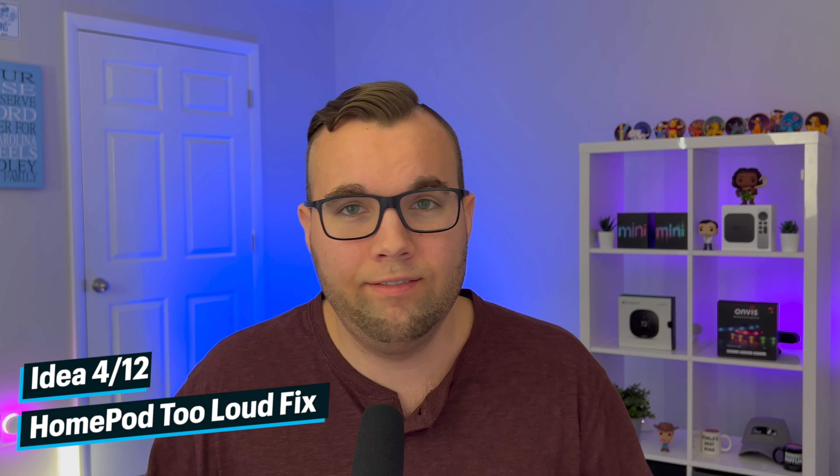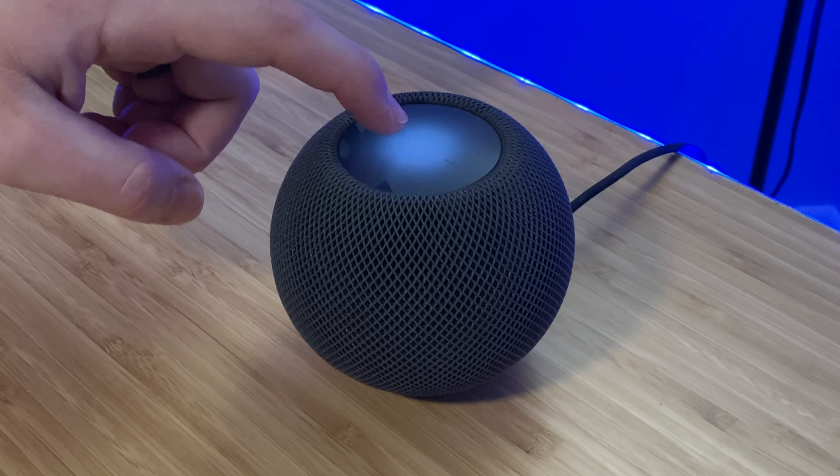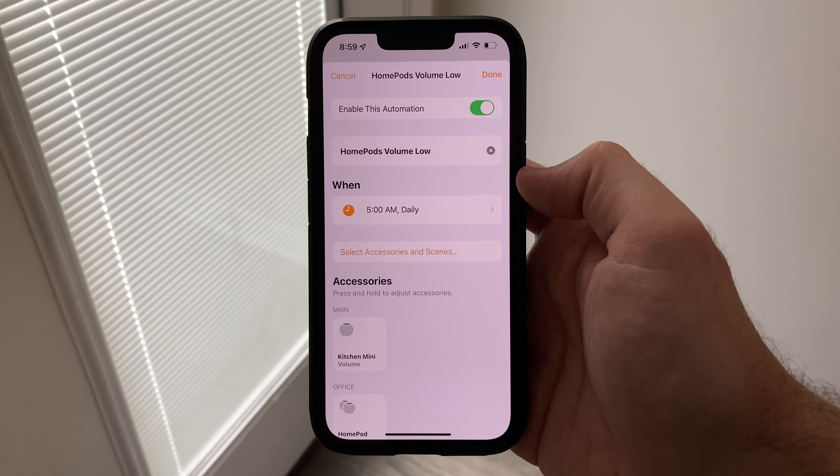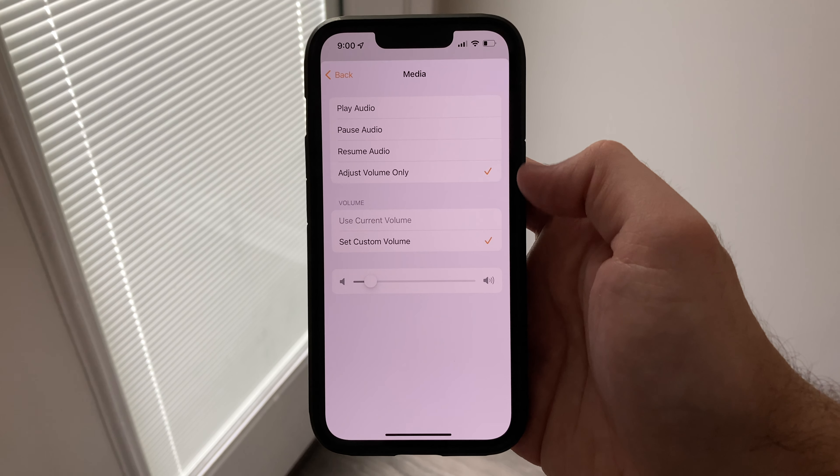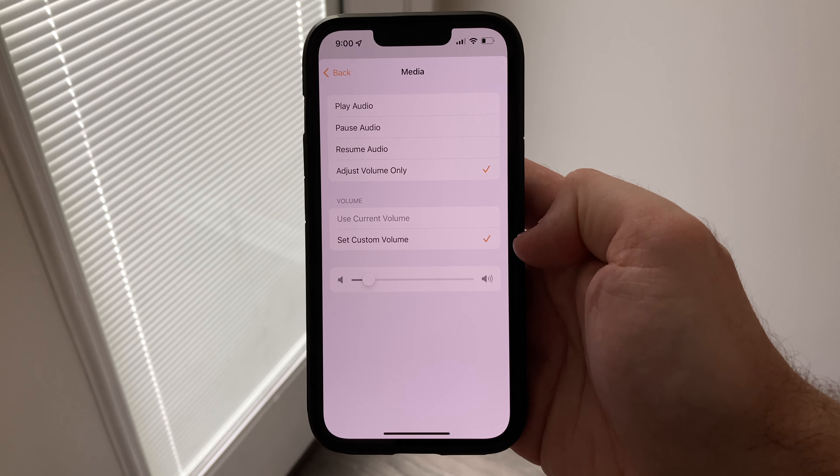Automation idea number four is that if you have a HomePod or HomePod mini, you've probably experienced the issue of talking to Siri late at night or early in the morning while everybody is trying to sleep and she talks or plays music very loudly. Well, you can create an automation to automatically set your HomePods at a low volume, so whenever you talk to her or play music early in the morning, it won't be loud.